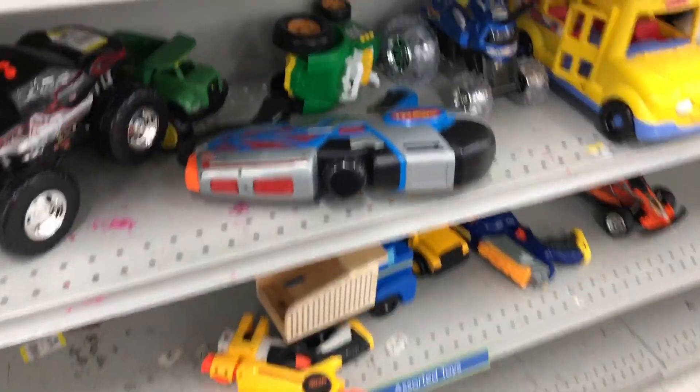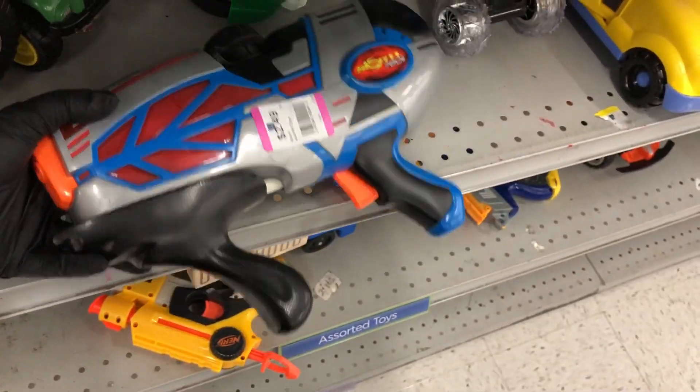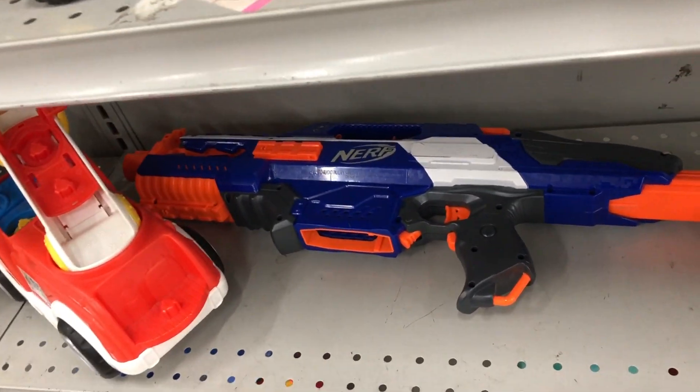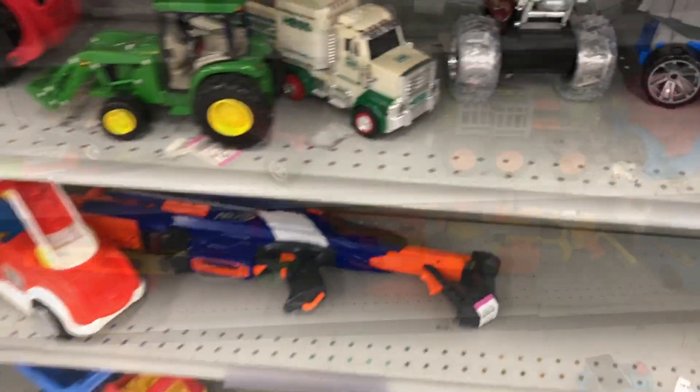Here we are at the second store and I'm gonna go ahead and pick up this Storm Blaster — it's one of their style of Super Soakers, I thought it was a dart blaster, you never know. Then we got a Maverick and Night Finder, and over here we got one of the White Stripe Rapid Strikes at $2.99, but no mag, so gonna go ahead and pass on that.